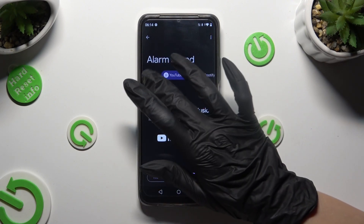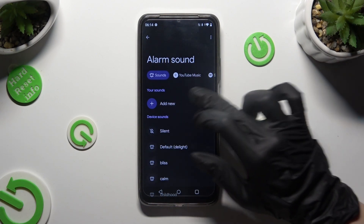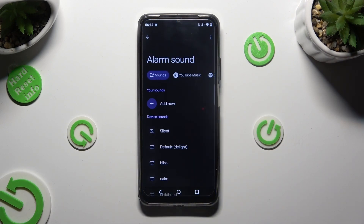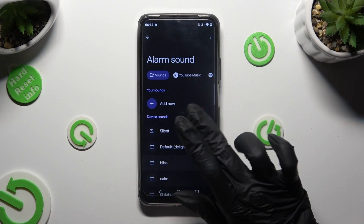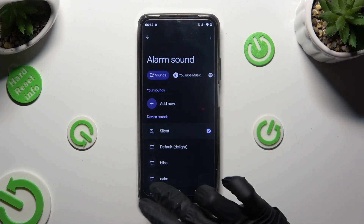Or click on Sounds and tap to add a new option. Click on any song from your device and set it up as your incoming alarm. You can also just tap on one of those sounds. Whatever you do, when you're done, click on the back button.